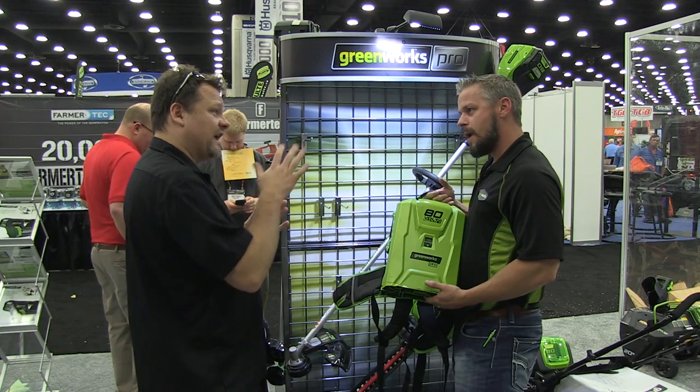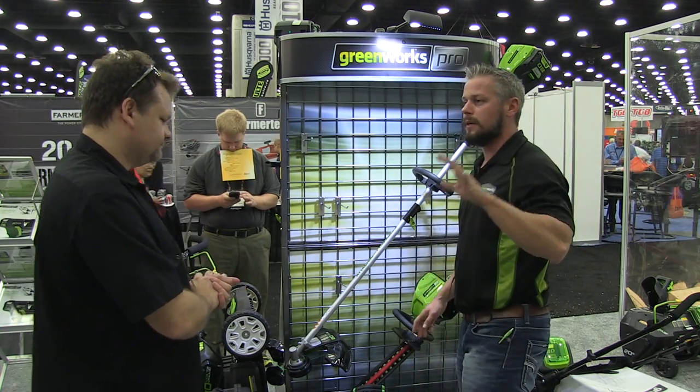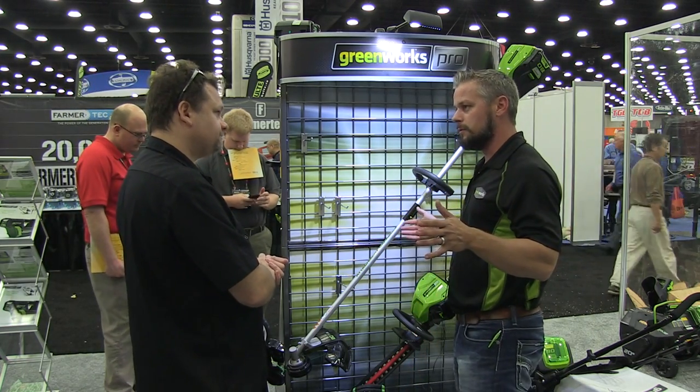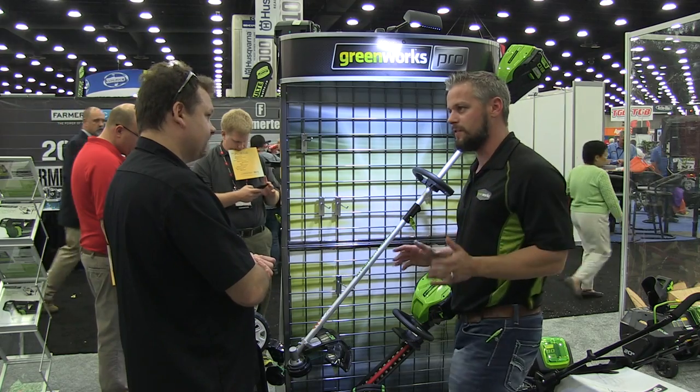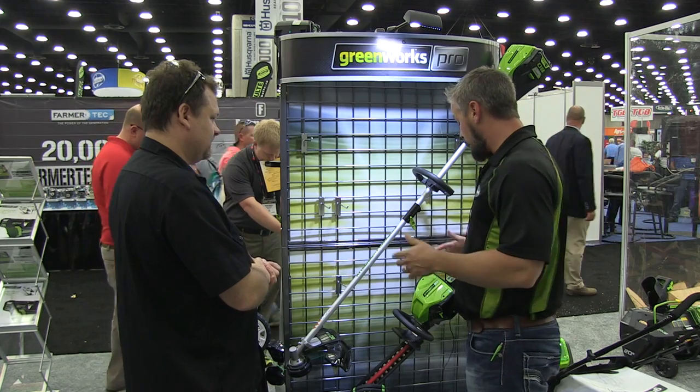And that will just integrate pretty much with any tool? Absolutely, this fits on any of them. Even the snow blower? Even the snow blower. All of our batteries will swap with all of our tools. There's no tool that we have where we have specifics for the batteries — it doesn't make any sense to do it. So we try to make it a complementary line.